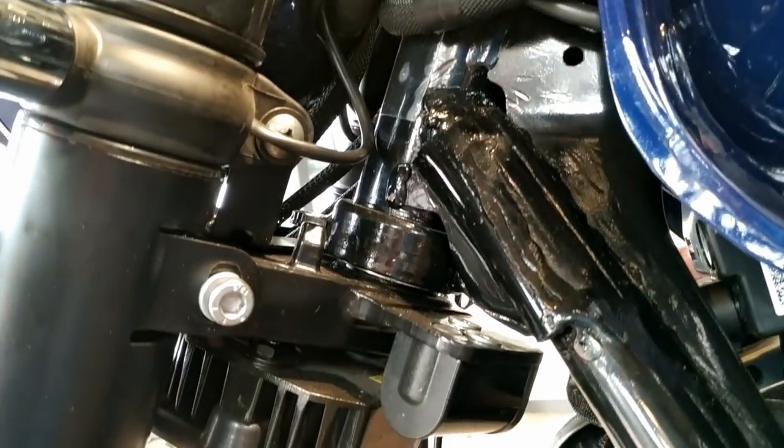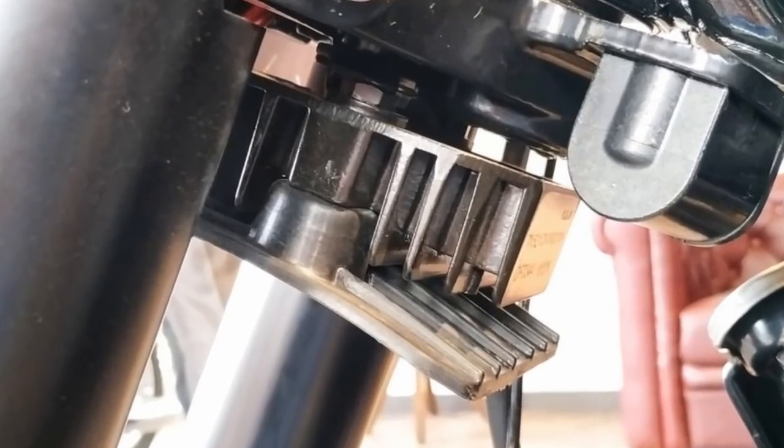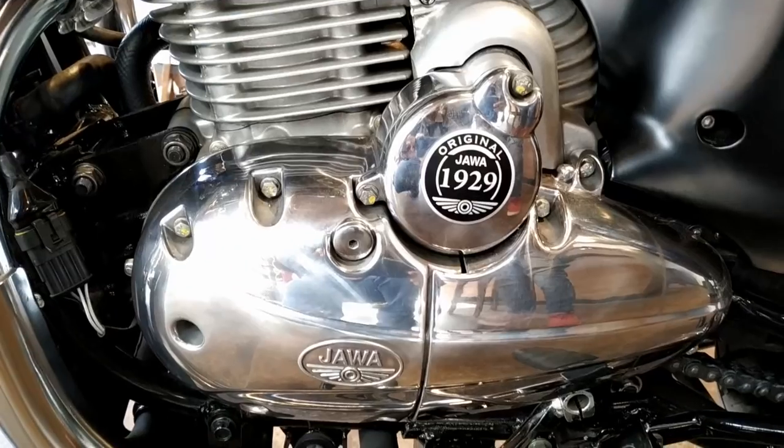The thing bolted underneath the steering tee is a regulator-rectifier, I think. I haven't seen this in any bike before in this position. Java badgings are all around the bike.